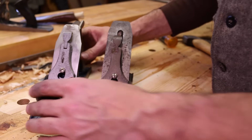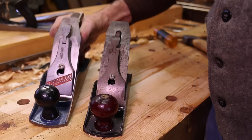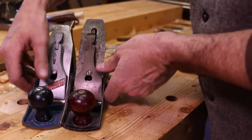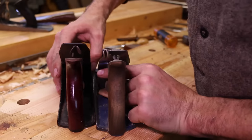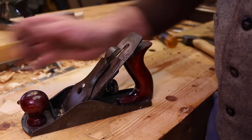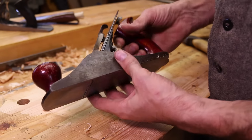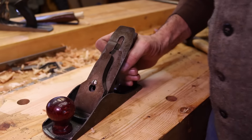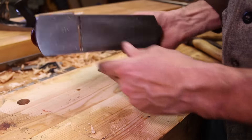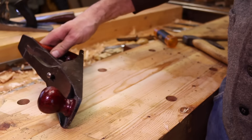I thought at the time, well, it's not a Stanley so it's no good. But I was wanting a plane that was a little bit smaller. I think this one here is about a number four, and this one must be a three and a half — just a tad bit smaller and a little bit narrower. I think it's a better plane. This morning I went through it, polished and ground the iron, sharpened the iron and oiled everything up. This is the nicest plane I've ever used — a beautiful little plane and the sole is relatively flat. This is the one I'm going to be using today: the little three-and-a-half Defiance.